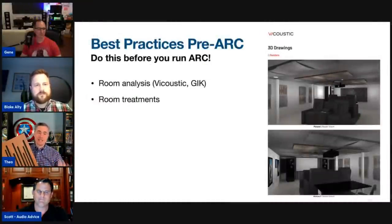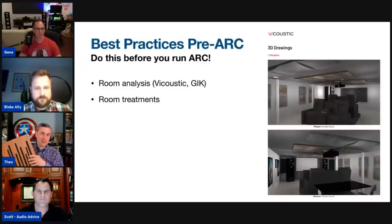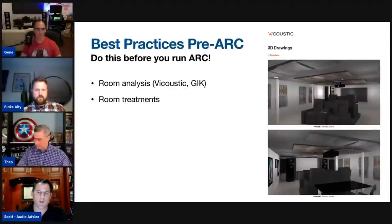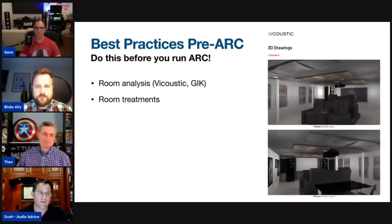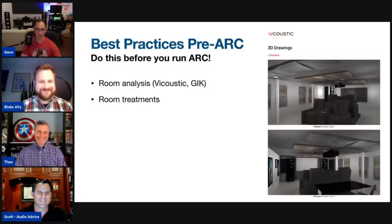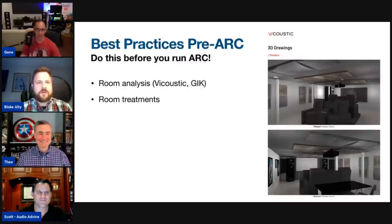The primary point is: get your room right first, then run ARC. Room acoustics is the thing most often left out. A very common misperception is that you can put one-inch fuzz around the room — that's actually more harmful than no treatment at all, killing only high frequencies. You need thickness up to three and a half to four inches to treat lower frequencies more broadband, not just everything above seven kilohertz.